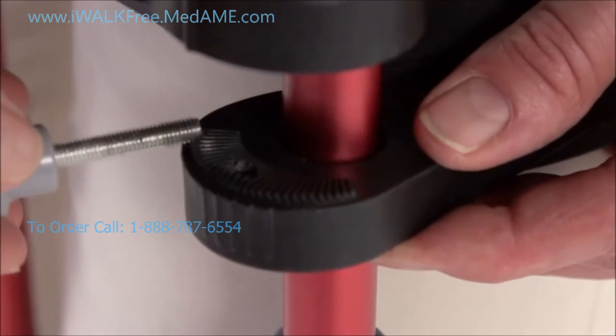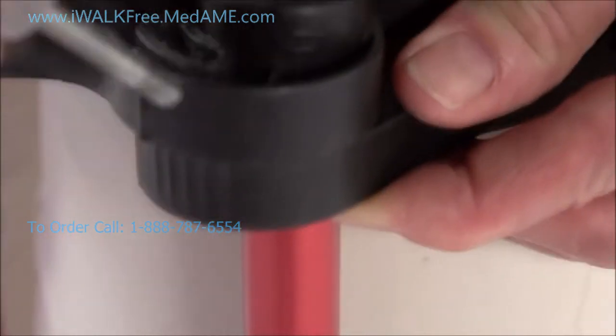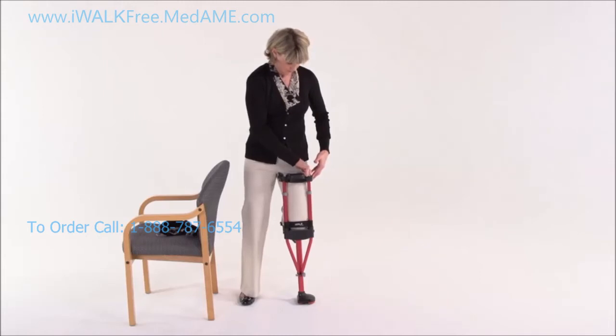There are interlocking teeth on the bottom of the handle and the top of the thigh support. They'll keep the support from slipping after you've tightened down the thumb screws. Now do the same thing for the outer thigh support.